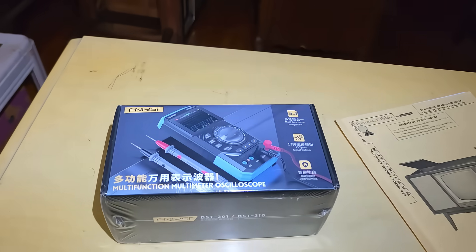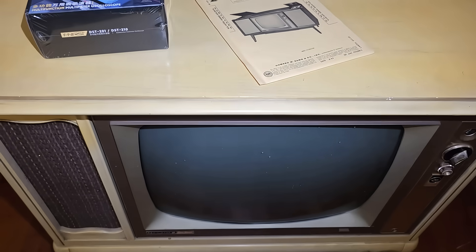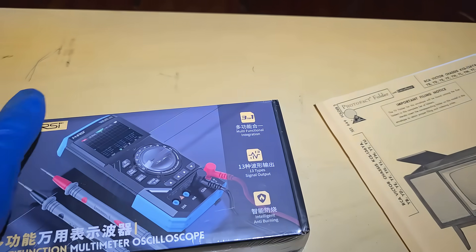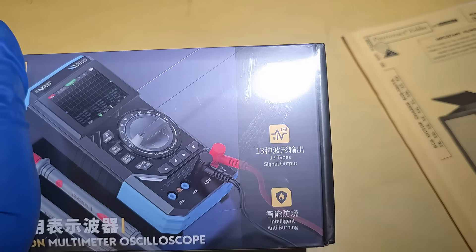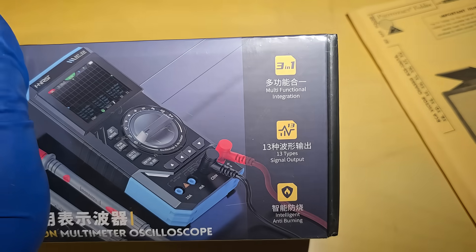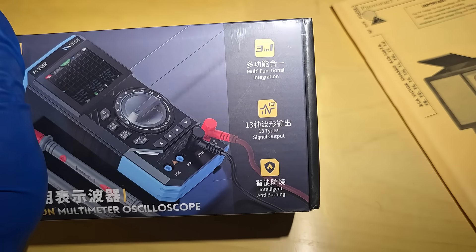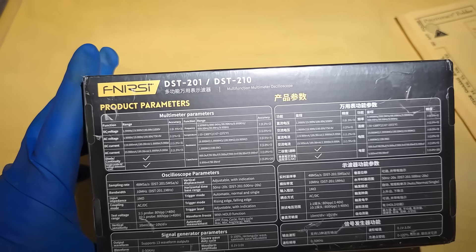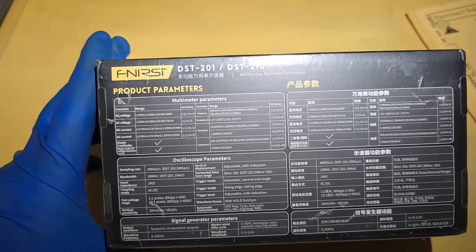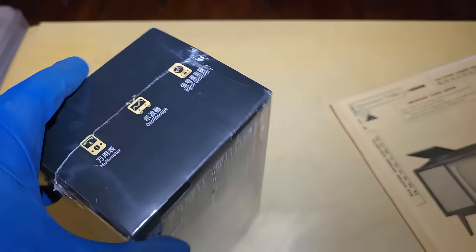We're going to review this scope by hopefully starting this up — I don't know if it works or not — and checking the horizontal output. It's a 3-in-1 multi-function integration. It has a signal generator output which is good for tracking audio stuff. You've shown that on transistor radios before. So a 10 MHz scope, which is fine for most functions on a TV — vertical, horizontal — plus a multimeter and signal generator.